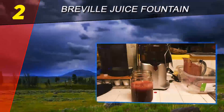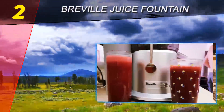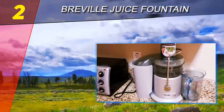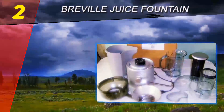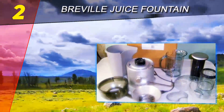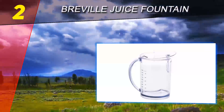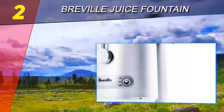Number two on this list is the Breville Juice Fountain Plus JE 98 XL. If you're in the market for a potent juicing machine to make vitamin-packed drinks, the sleek Breville Juice Fountain Plus is worth a look. This powerful juicer whips up healthy beverages fast and nicely fills most of its generous-sized pitcher with rich juice and only a little of the undesirable froth that some juicers produce.